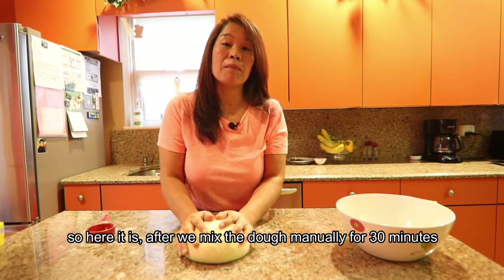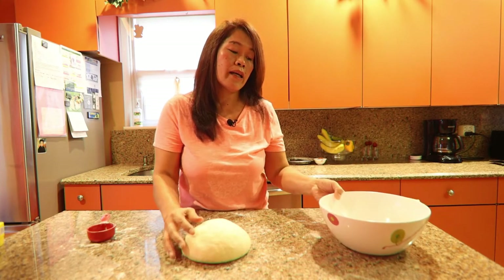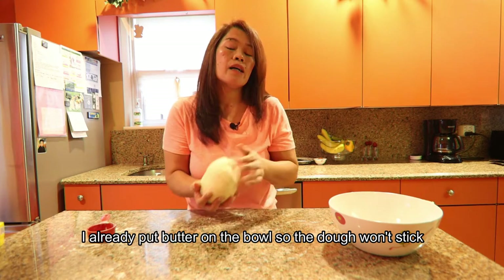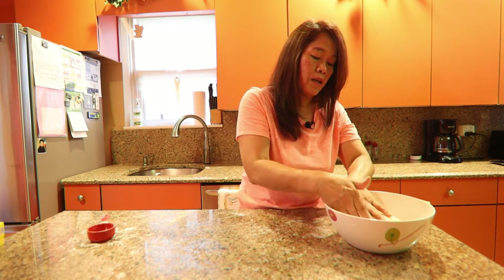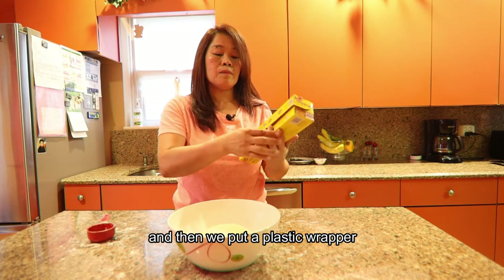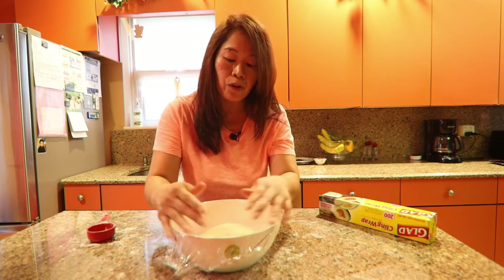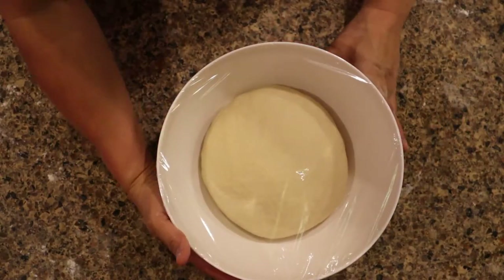After kneading the dough for 30 minutes, we're going to place it inside a big bowl. We apply some butter on the bowl so it doesn't stick — nice and shiny. Then we're going to cover it with plastic wrap and wait for about an hour for the dough to rise.